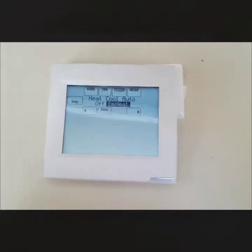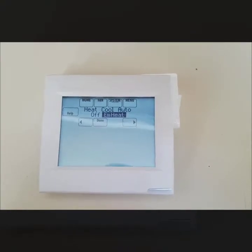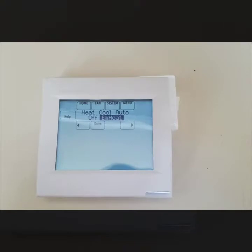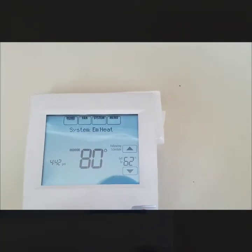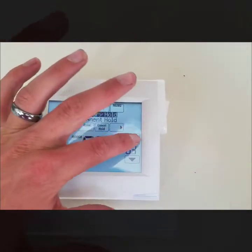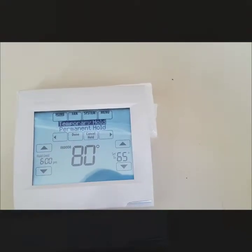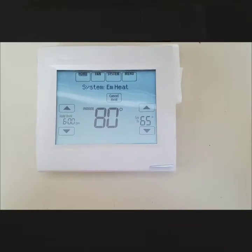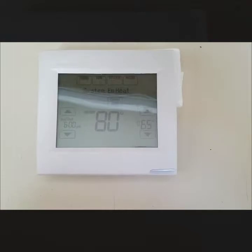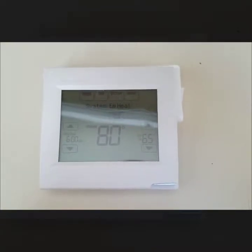EM Heat is your backup source of heat — you could have strip heat, like an electric element inside your furnace, or maybe propane or natural gas as your backup. Typically when you select EM Heat, it brings on a little red light just so you know you're using emergency heat. This thermostat will also give you faults via that red light, like when batteries are low. The red light indicates you're not being as energy efficient as you could be with your heat pump.